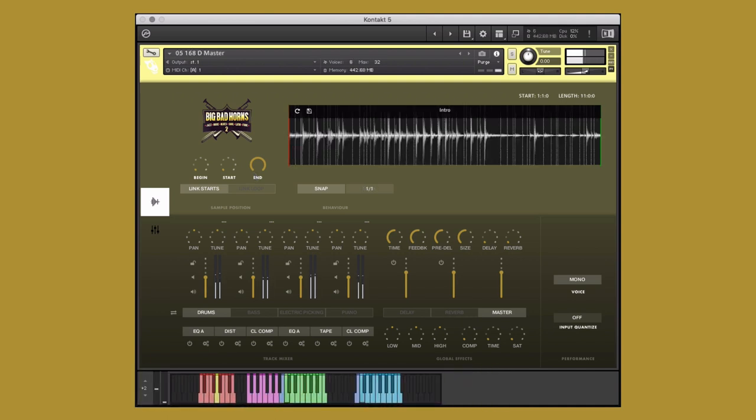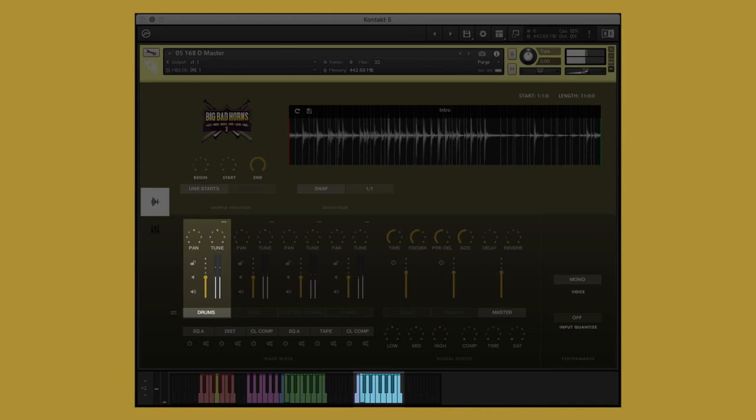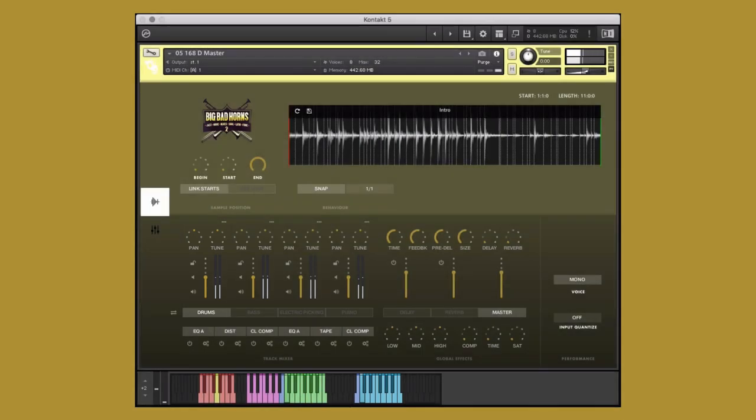Next, let's take a look at a group performance instrument. Group performance instruments have all the instrument's elements grouped in layers. Green keys include melodic elements, and blue keys contain the drums. Here, I've taken a number of my favorite elements and saved them to the save slots. Let's hear how they sound.